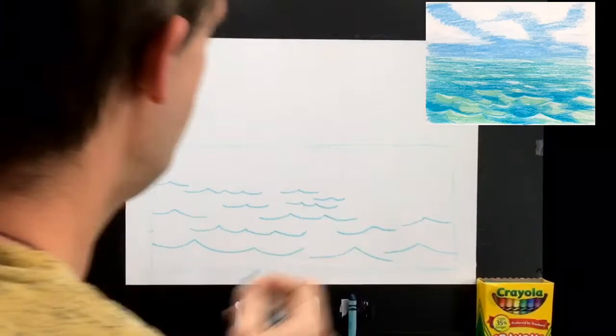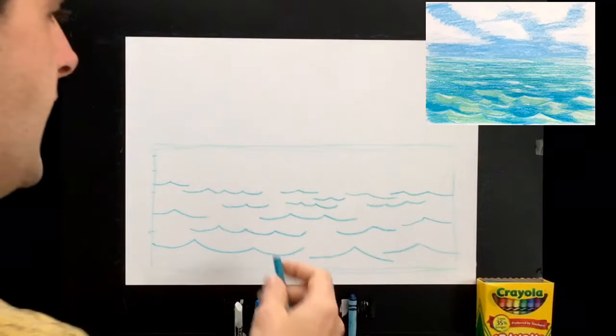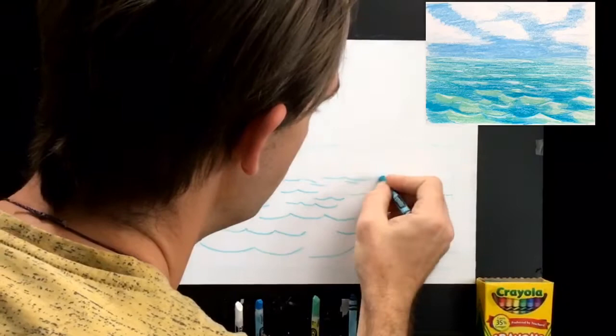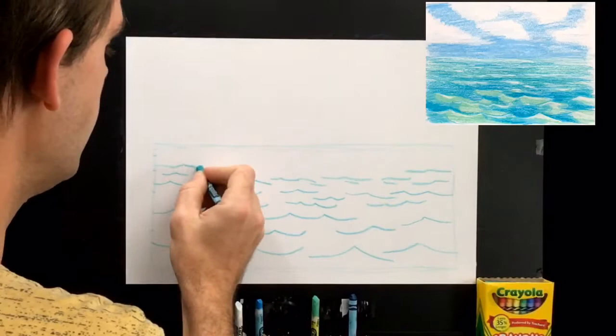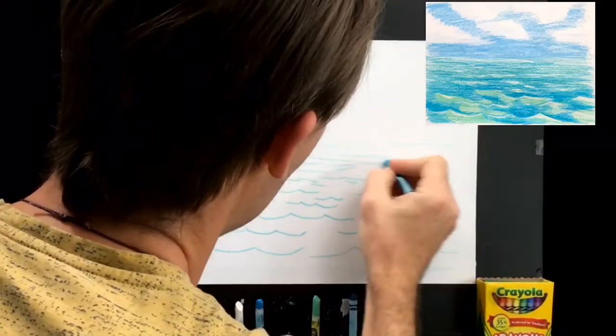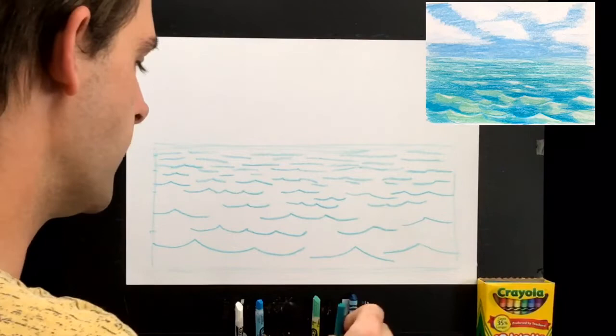Have a lot of fun with this because the water is always moving — we're trying to convey the current, the water sloshing and splashing around. As we get further back, the lines become more straight and longer, because in the distance things get stretched out and we can't see as much detail. Back here I'm going mostly to horizontal dash marks. Already we have a nice idea of water going on.